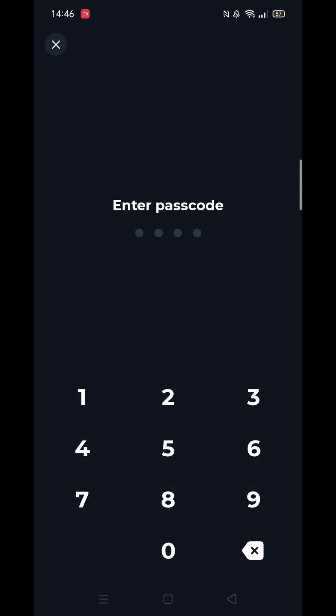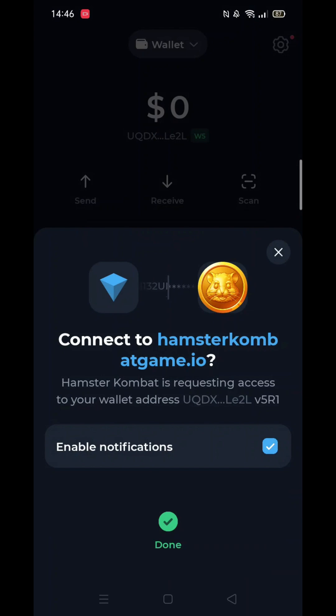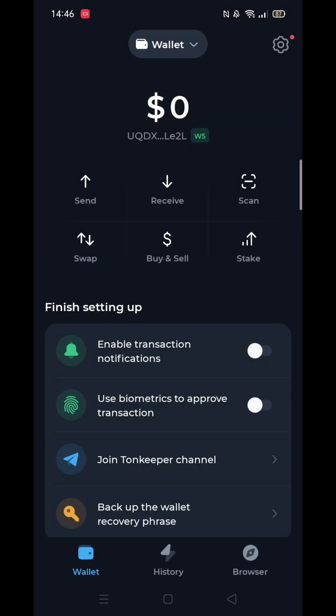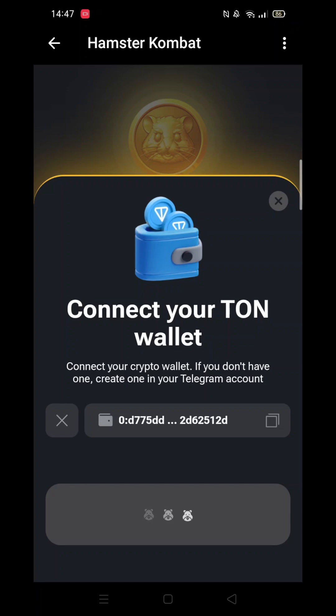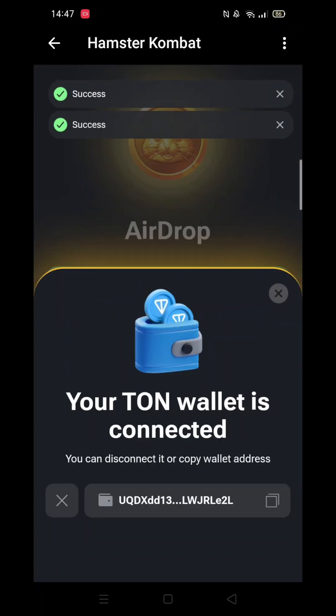Tonkeeper will now finish setting up and attempt to connect to Hamster Combat. After a few moments, you will get the message: Your Tonkeeper Wallet is connected. You can click on the wallet address at the bottom to save a copy.